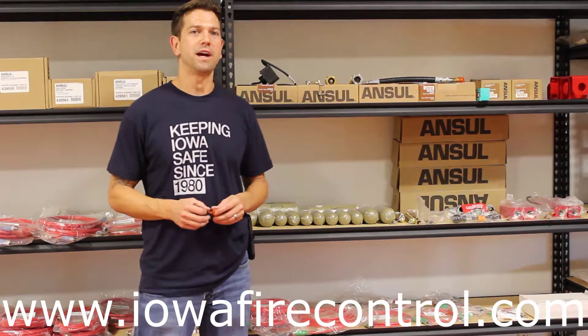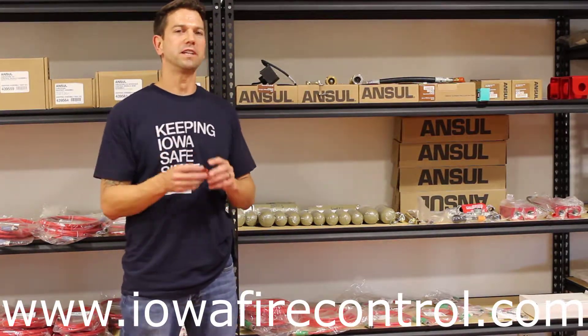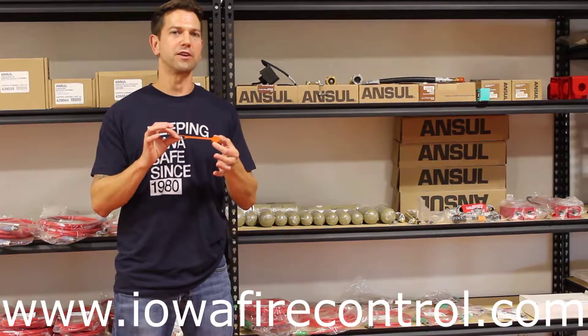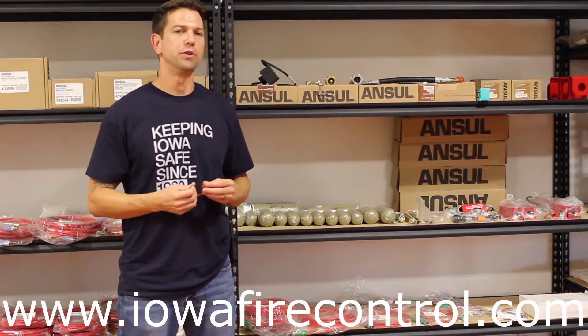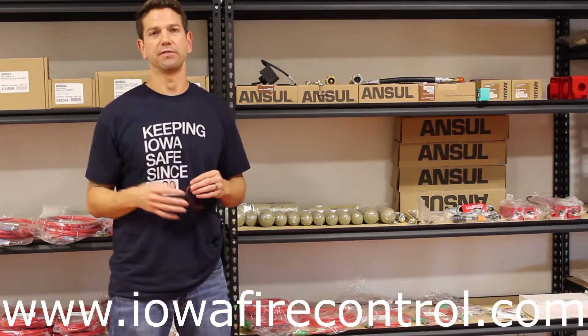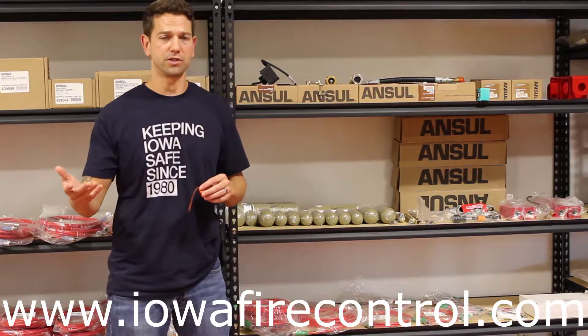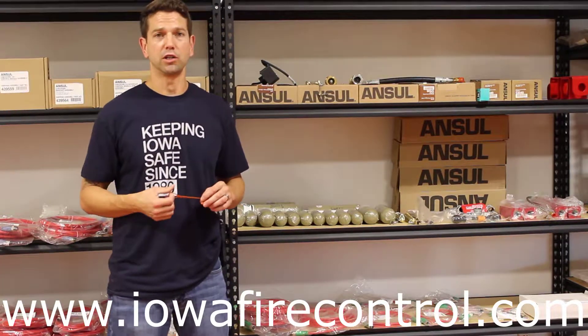Hi guys, Noah Karspecken with Iowa Fire Control here. I'm going to speak a little bit about nozzle blow-off caps on vehicle fire suppression systems today. I'm doing a series of videos talking about the different components in vehicle fire suppression systems and how important it is that many of them are checked and inspected on a regular basis.